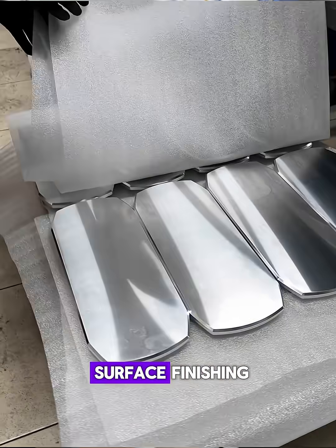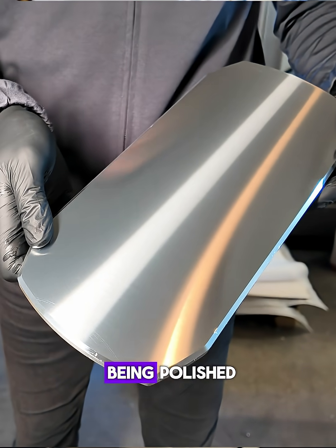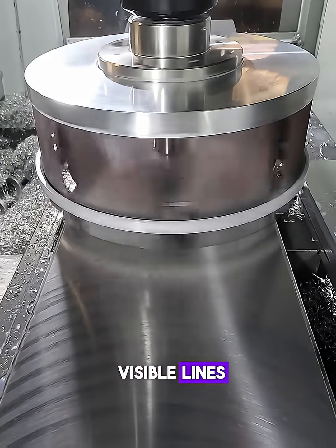It's used for final surface finishing, to make parts shiny. The brush always has to be wider than the part being polished. That way, you get one clean pass without visible lines.